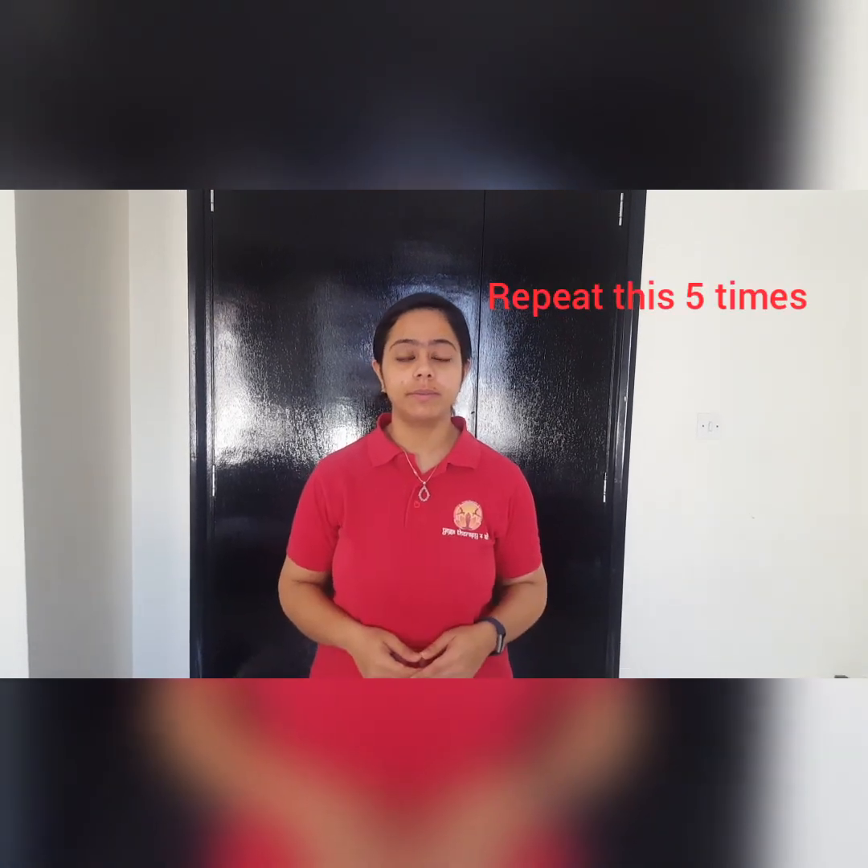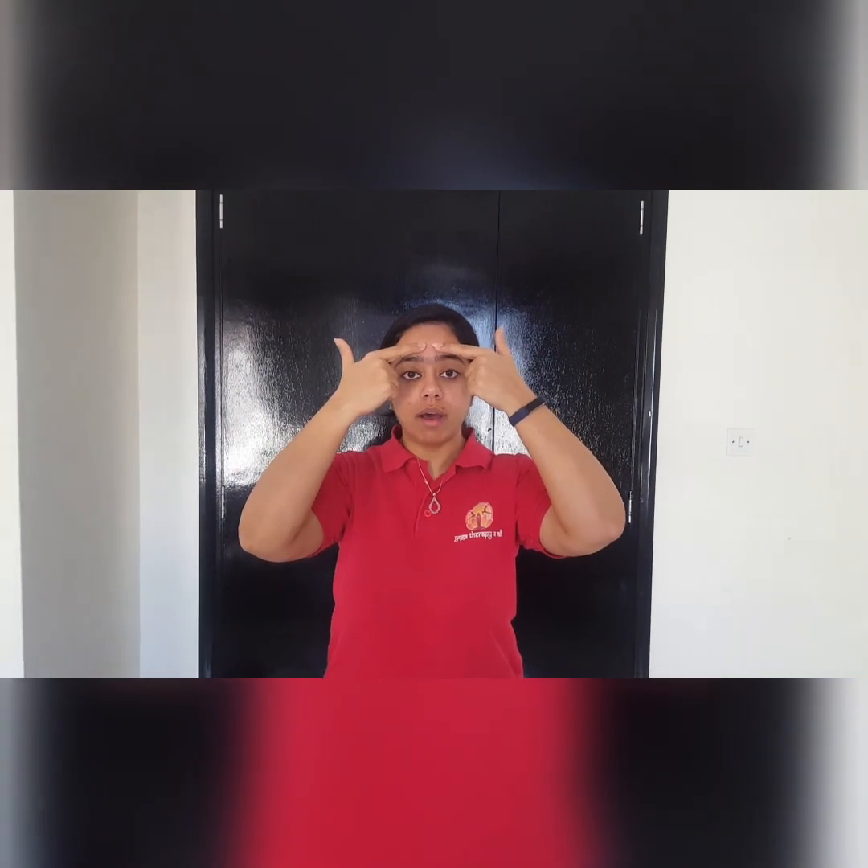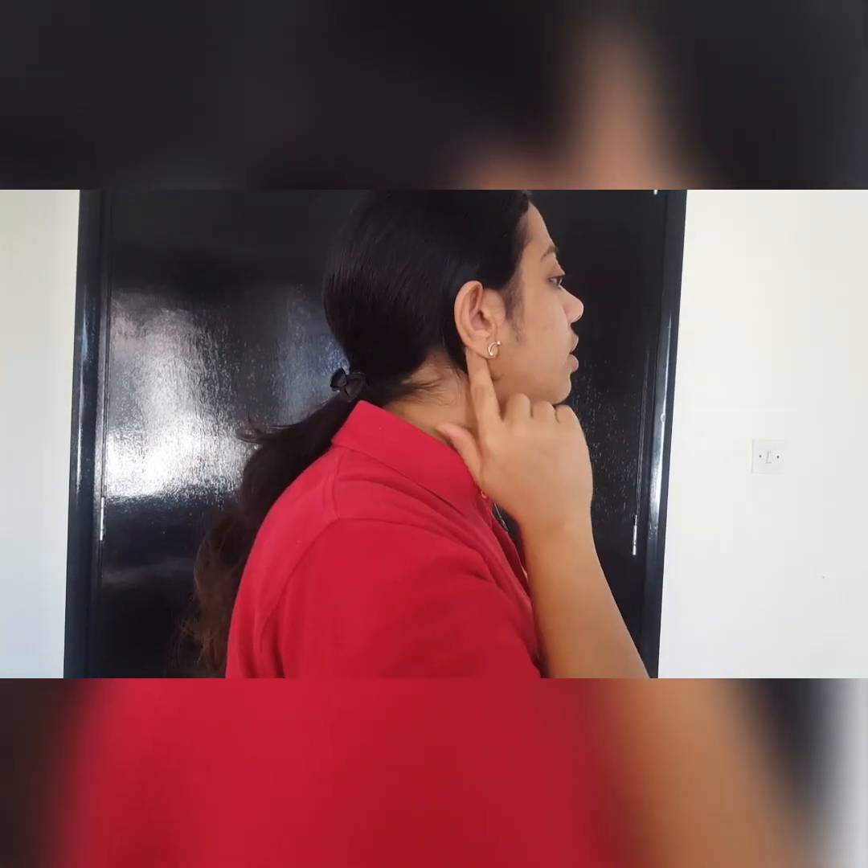The fourth in line is massaging the pressure points around your eyes. Take your index finger and place it just above your eyebrows and rotate it clockwise — one, two, three, four. Then take it all the way back behind your hair where there is a dip.